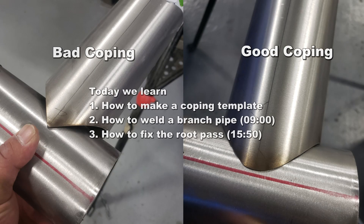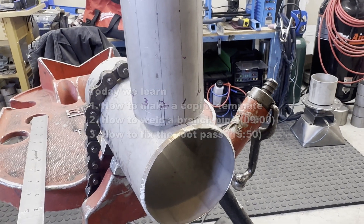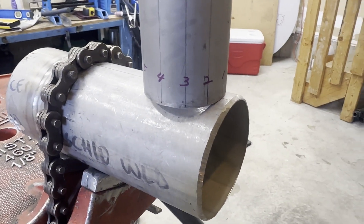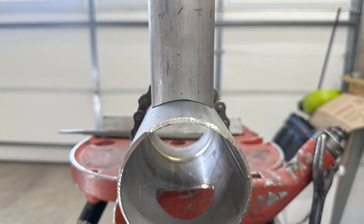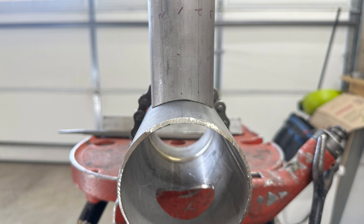What is pipe coping, or it is called pipe saddle? As shown in the picture, I'm trying to attach a 2-inch pipe end to a 3-inch pipe top. As you can see, the pipe is round, so it cannot be joined. The next picture shows pipe coping and it fits well. This is called pipe notching or pipe coping, which is joining the end of the pipe to another pipe.